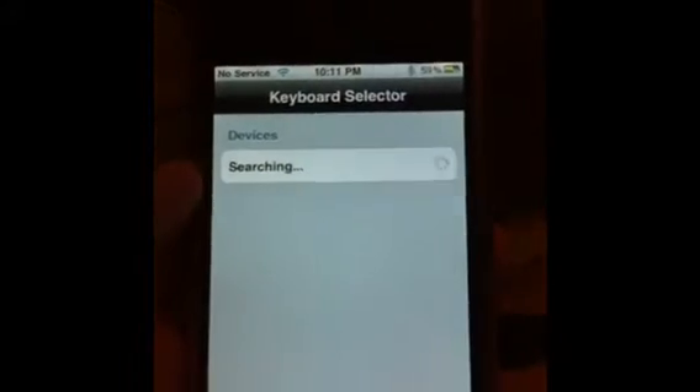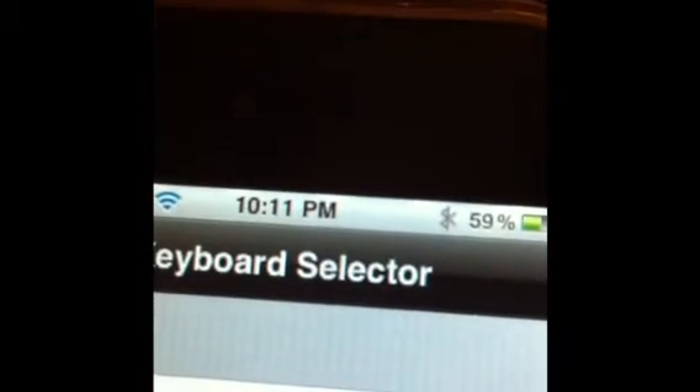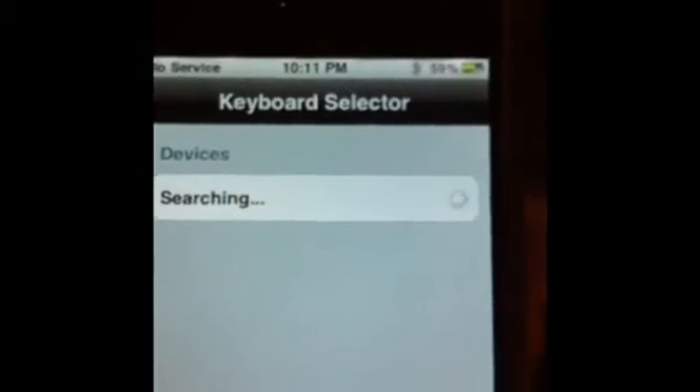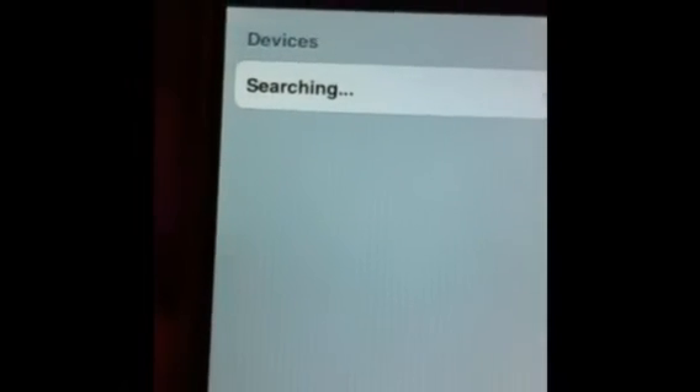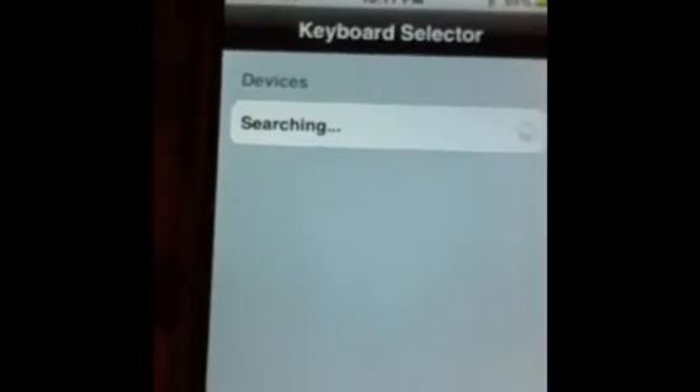Once you install that, I don't think it should ask you to respring. I'm gonna open up the Bluetooth Keyboard demo — it'll say 'Activating' and it'll start searching, with the Bluetooth icon. Unfortunately, I didn't have a Bluetooth keyboard to demonstrate this on — I do apologize. It should be relatively simple to set up after that.